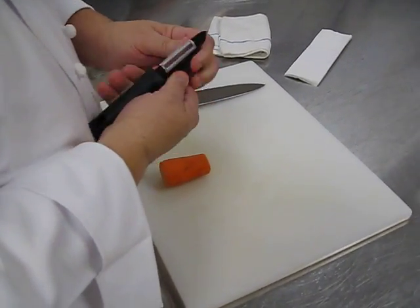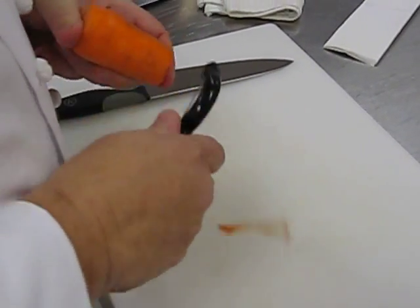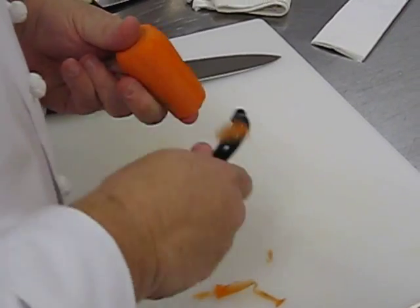Basically, it would always help if you take the sheath off your peeler — so they tell me. Alright, we're just going to trim this up a bit.